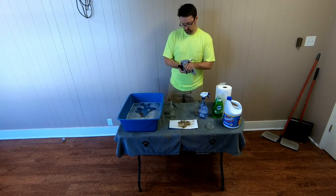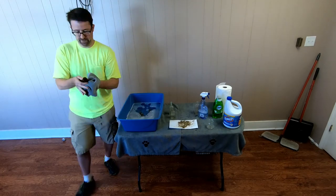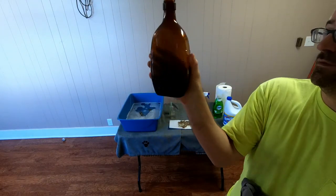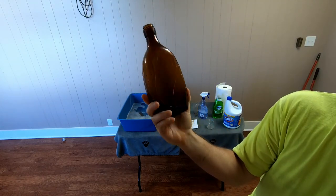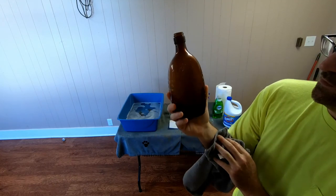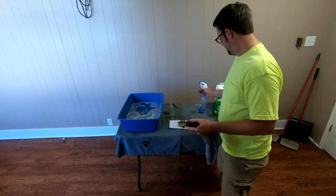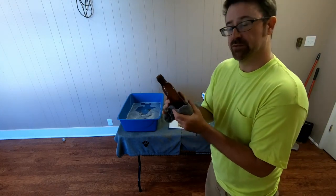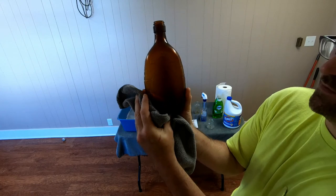I'm just going to wipe the bottle off and show it to you — much better. You saw what it looked like before. Here it is — probably should put it in the light — but much better than what it was. It's still a little cloudy, but this is about as clean as you're going to get this bottle. A lot of what still looks cloudy is on the outside. Throw some Windex on that and it should sparkle right up. Once you get the dirt out of those scratches, you'll have a great-looking product.